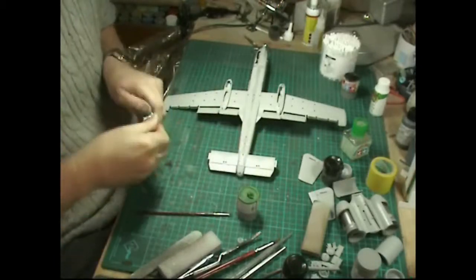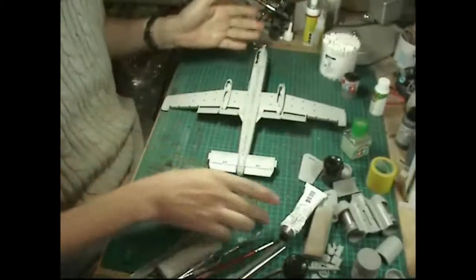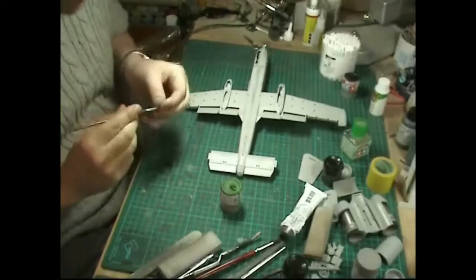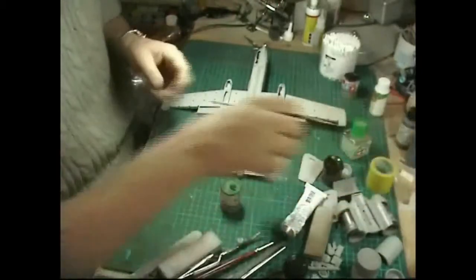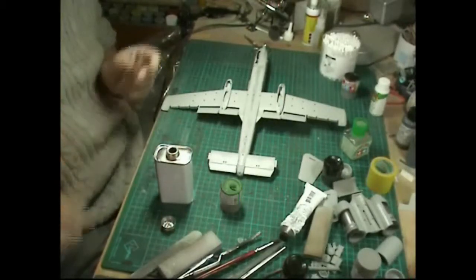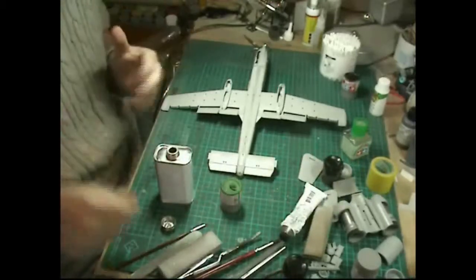Normally what you'd do is get yourself a piece of plastic or something like that and smear it on, which works very well. But sometimes you just want to do a little area and get in there precisely, so we're going to use a brush instead.